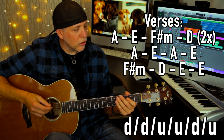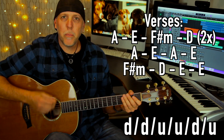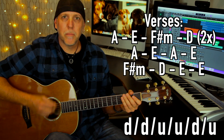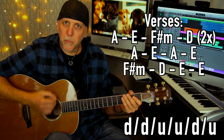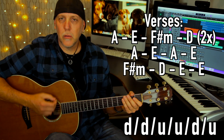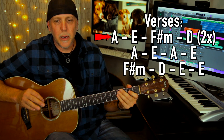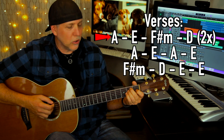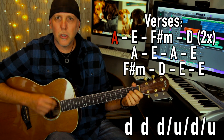Another strum pattern you could do — and I mixed them — is: down, down, up, up, down, up. Two downs, two ups and a down, up. Slow it down: down, down, up, up, down. For the first two lines — the A, E, F sharp minor, and D done twice — you could just do the straight down, down, down, up, down, up. A little slower for you.